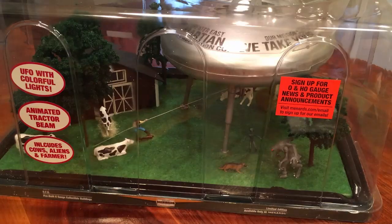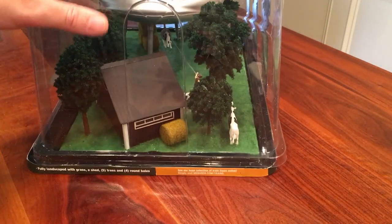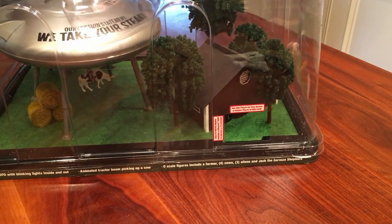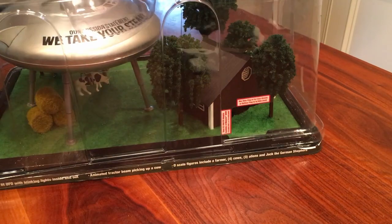The labels on the package are kind of fun — they talk about colorful lights, an animated tractor beam, and include cows and aliens. Along the bottom they have signage about fully landscaped scenes and such. It's just fun. You could actually leave it in its box and plug it in through the hole, so they probably do that in stores.